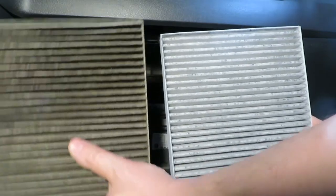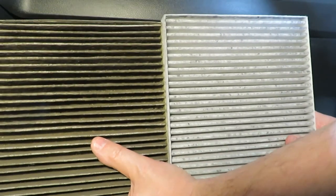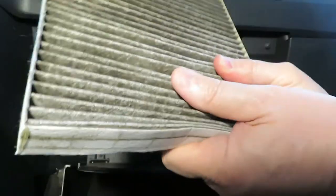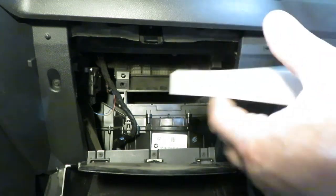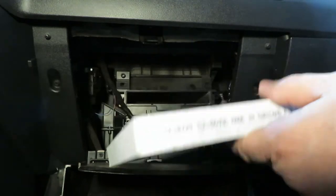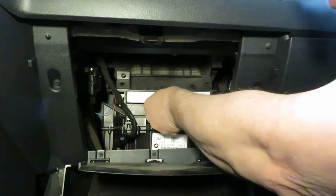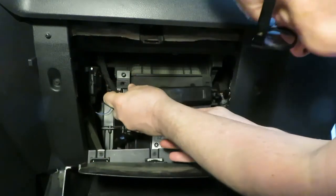Here's a comparison shot — the old one on the left, the new one on the right. From a color perspective you can tell they're quite a bit different, and if you look into the ribs of the old one you can see all kinds of dirt and dust. I should have changed this thing a long time ago. The new filter indicates which direction the airflow should go — since the airflow goes top to bottom, we make sure the airflow arrow points down and slide the new filter in.